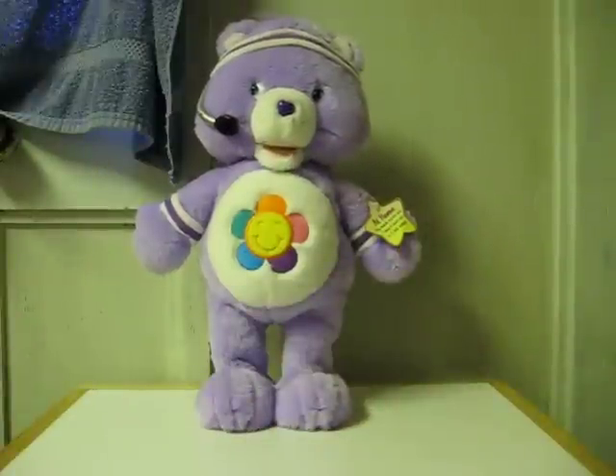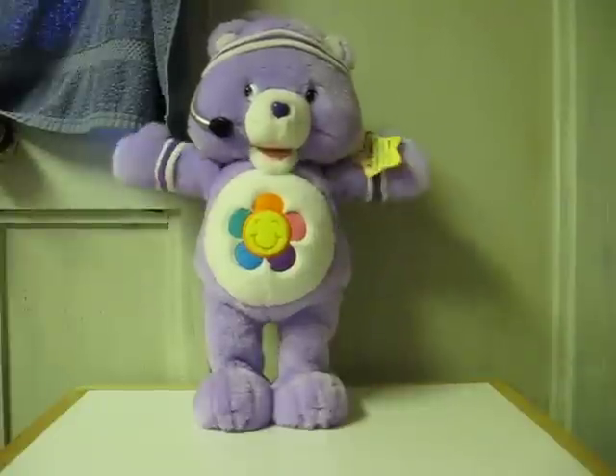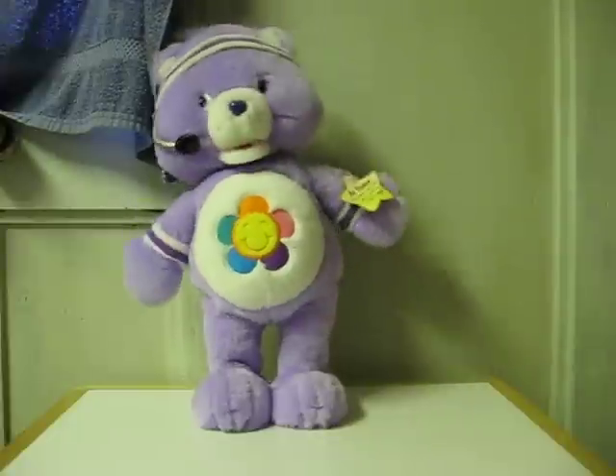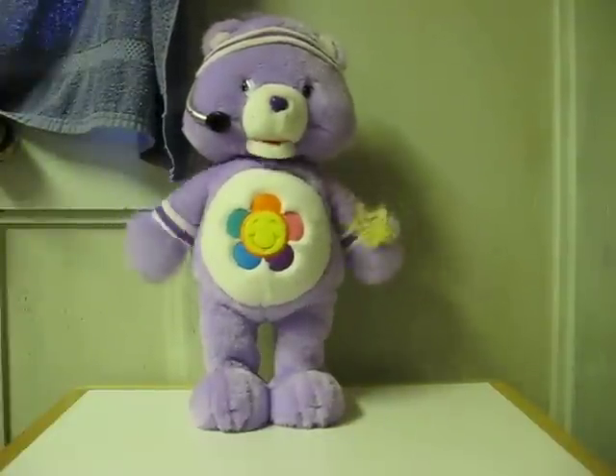Who's ready to get in shape? Working out is fun! Let's warm up! Get ready to move! Shake your arms! Get in the groove! Here we go! Let's get physical! Here we go! Let's get physical!